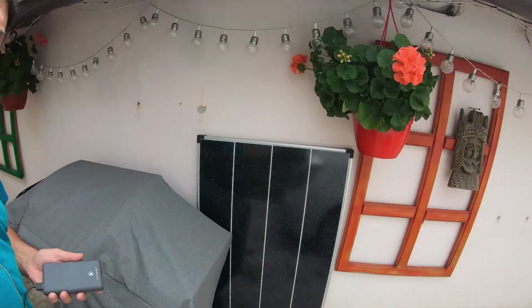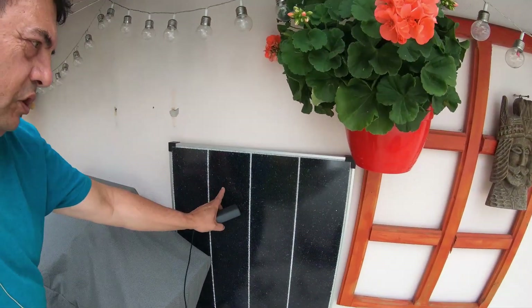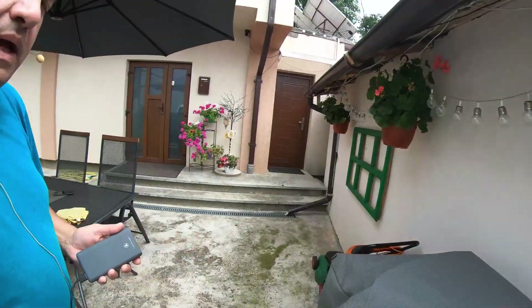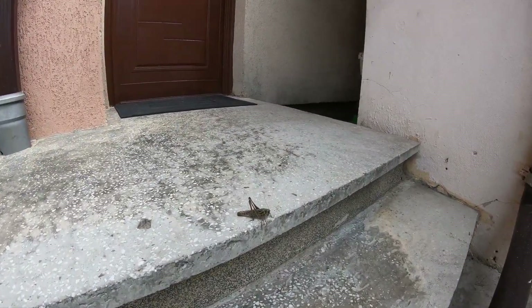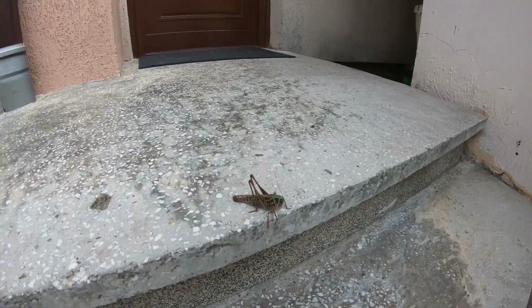A new day, same old project. Today I'm going to start trying to fix this cracked panel — but not before introducing my friend the grasshopper here, look at this guy.